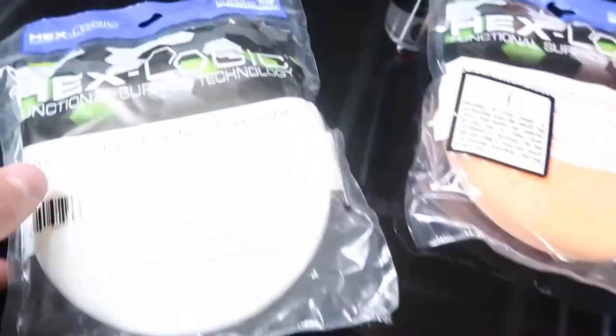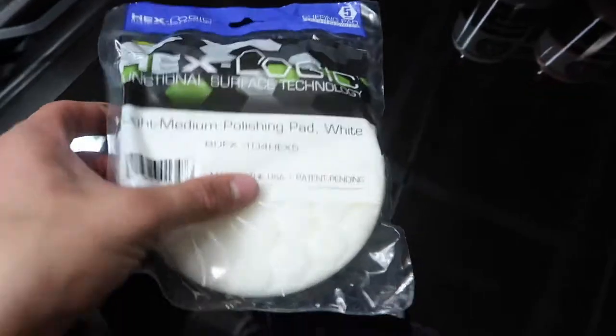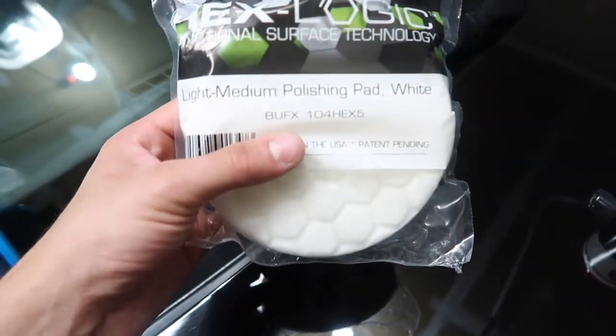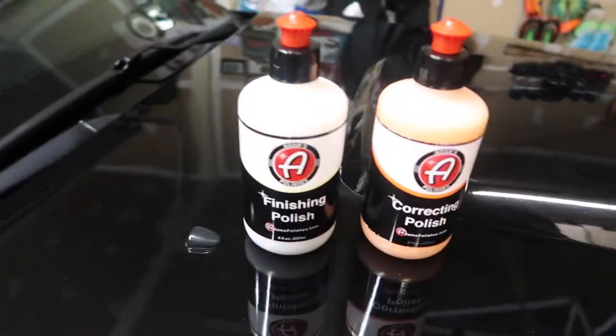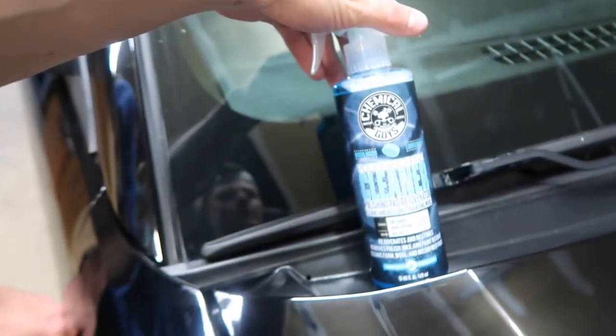I'll show you guys right now - see if the lighting's okay. You guys can see all the swirl marks on here and all the paint defects. So today I'm going to be trying to get this out of here and smooth out my paint and get rid of these nasty swirl marks that show in the sunlight. I'll be using the Chemical Guys Hex Logic Cutting Pad, the Orange Cutting Pad, the Chemical Guys Hex Logic Light to Medium Polishing Pad, and the Adam's Polishes Correcting Polish and the Finishing Polish, along with Chemical Guys Polishing Pad Cleaner and Conditioner.